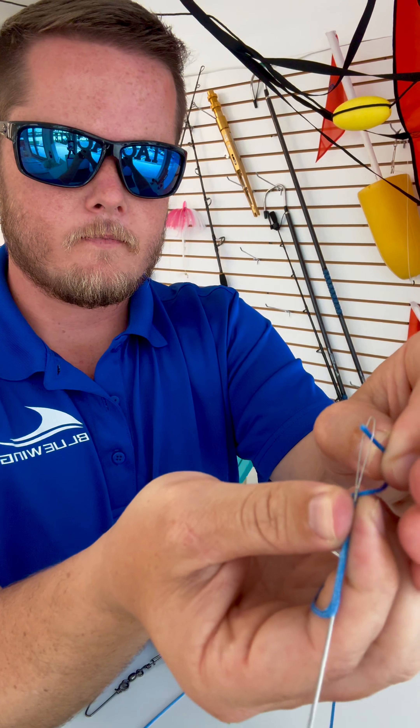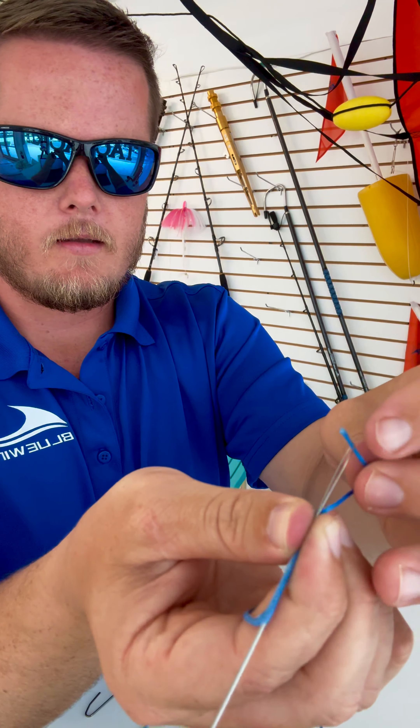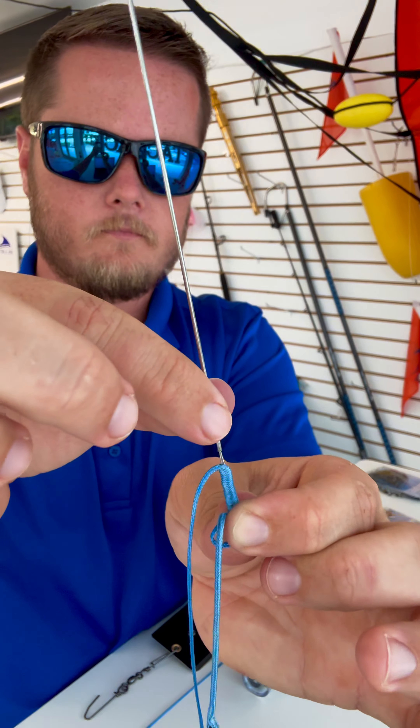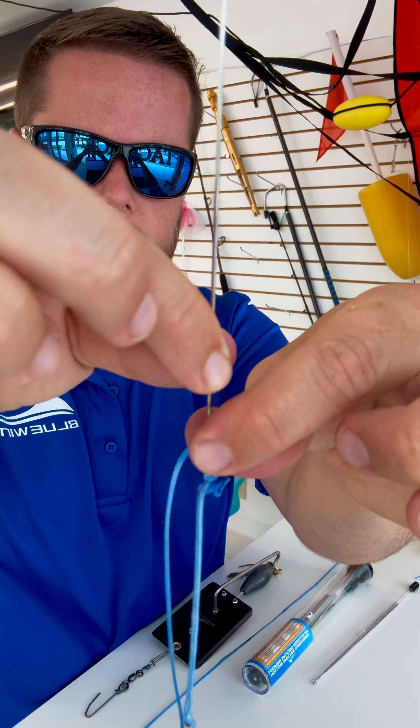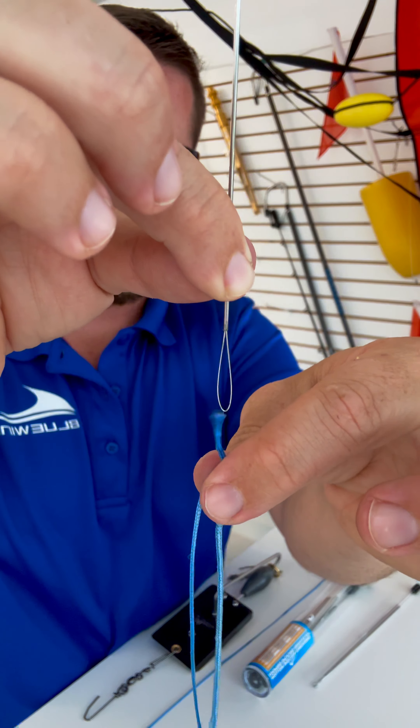Specifically the number four loop kit we'll be using today. The finished product is going to look just like this — two heavy-duty swivels with a holocore line in between, hooked onto our planer and two double snap swivels.